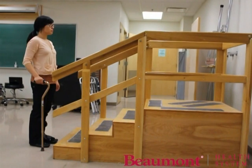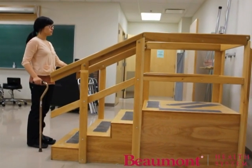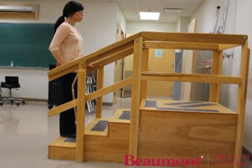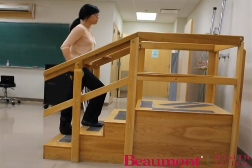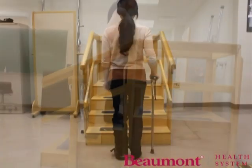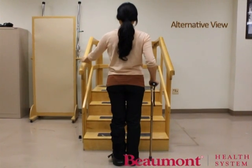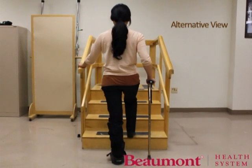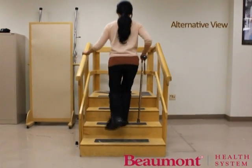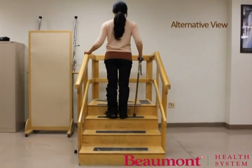Put the cane on your stronger side. Place one hand on the handrail and the other holding the cane. Step up with the stronger leg first. Move the weaker leg up with the cane to the same step. Remember: up with the good and down with the bad to help you lead with the correct leg.